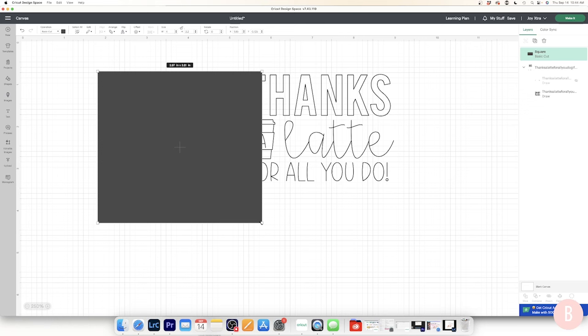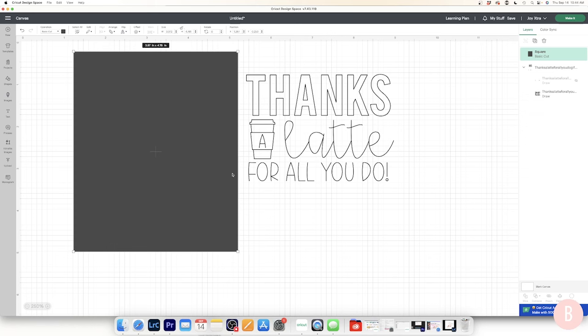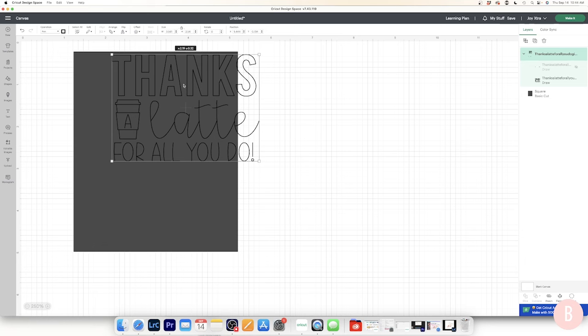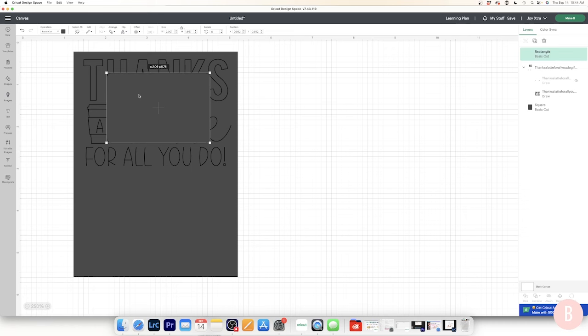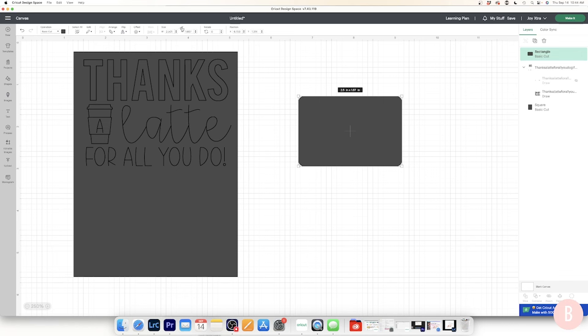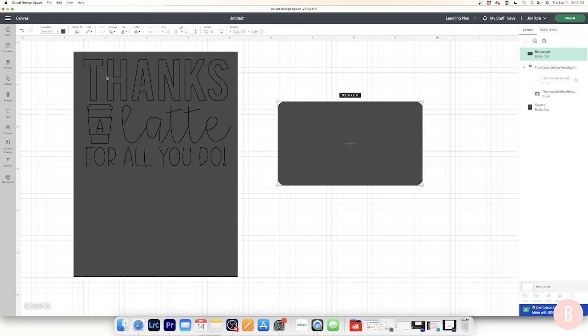I'll manually set the height, then right-click and send the rectangle to the back so I can drag my design on top. I'll also create a pretend gift card using a rounded rectangle shape, sized to approximately three and a half inches wide and two inches tall.